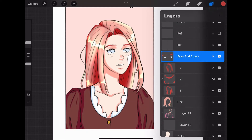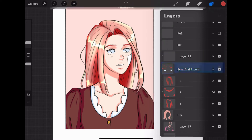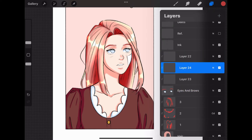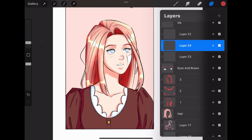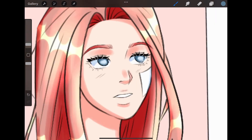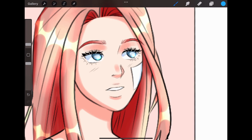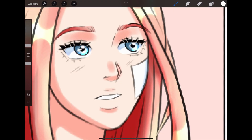Next, I shade her eyes. Eyes require three clipping mask layers as well, so I add three like before. I set the first one to multiply, the second one to add, and leave the last one at the normal option. I shade the iris on the multiply layer with a darker color, add some pretty color on the add layer to make the eyes brighter, and I color the pupil and the highlights on the normal layer.